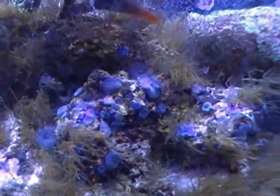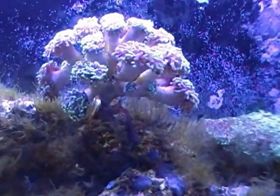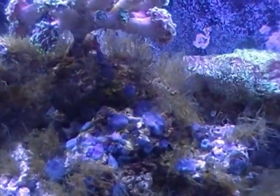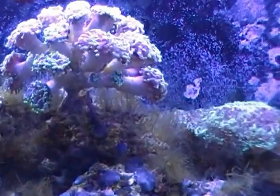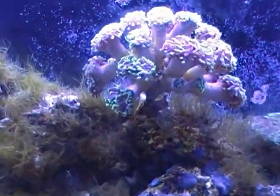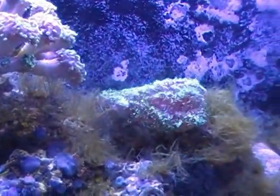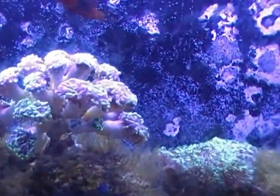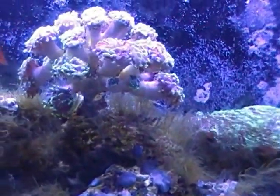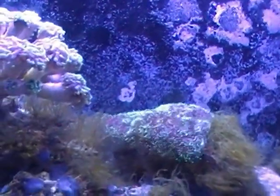Whatever bryopsis uses to propagate itself is probably in the sump, but I'm not too worried down there. I don't really have any lights on down there, so I don't have to worry about light feeding it or whatever it uses to create photosynthesis. This display is really the main concern. If it starts killing this stuff up here, whatever might possibly be in the sump is going to go away even quicker.